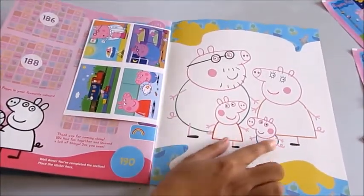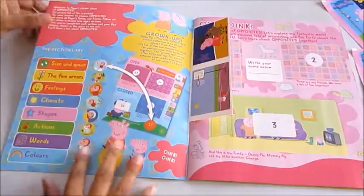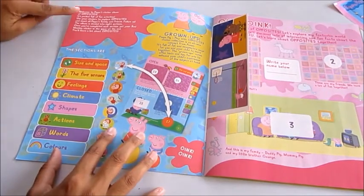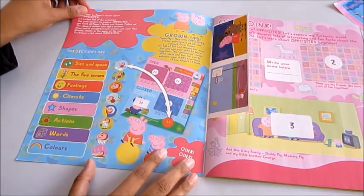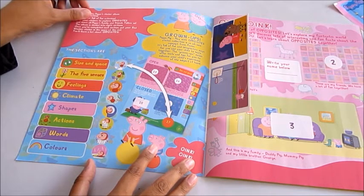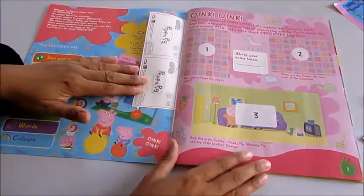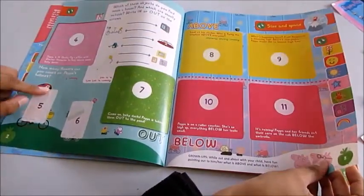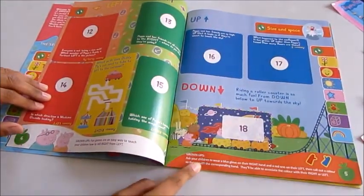There's a coloring page on the back with Daddy Pig, Mommy Pig, Peppa Pig, and George — you get to color them in as well. It looks packed with fun activities. It says: 'Welcome to this sticker album, it's full of fun and imaginative ways for you and your child to learn together.' You've also got a place to write your name, and grown-up notes throughout.